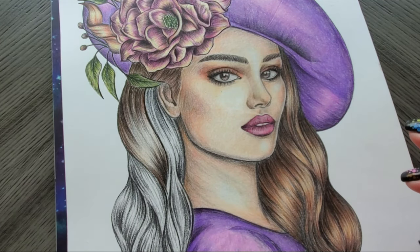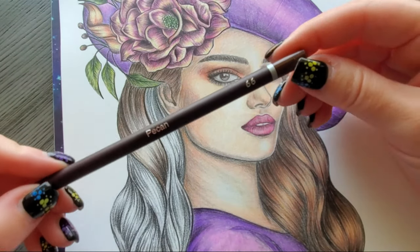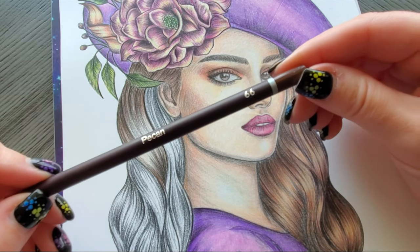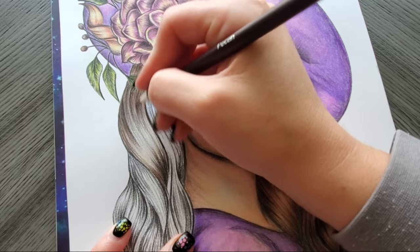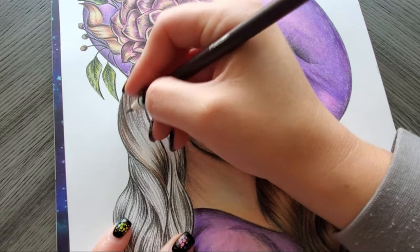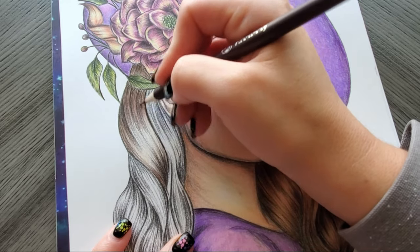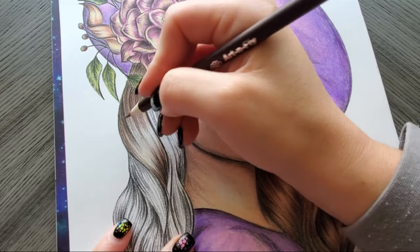Grab a brush because these get kind of dusty. Then grab pecan — however you want to say it — number 66. Same thing, just add that over top of everything but drag it out, pulling a little more outward.